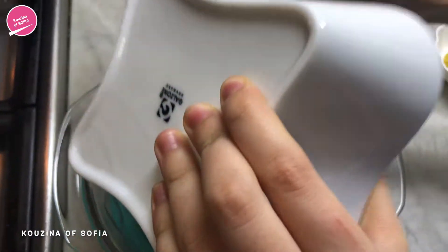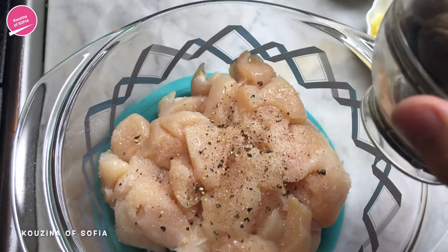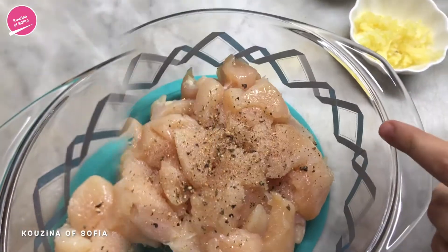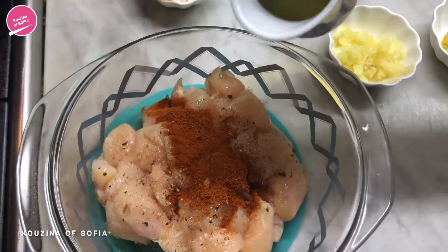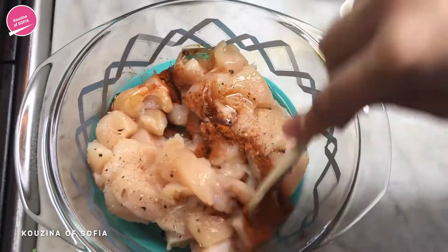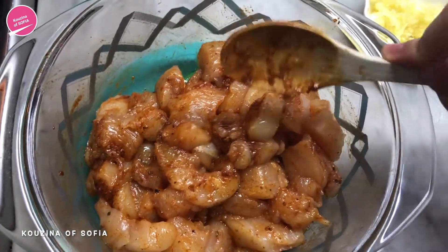Our first step is to marinate the chicken. In a bowl we're going to add in the chicken, then we'll add salt, pepper, about a quarter teaspoon of nutmeg, and the paprika, and about a tablespoon of oil. Now we're just going to give it a mix, and once you've mixed it you're just going to let it marinate for about 15 to 20 minutes.